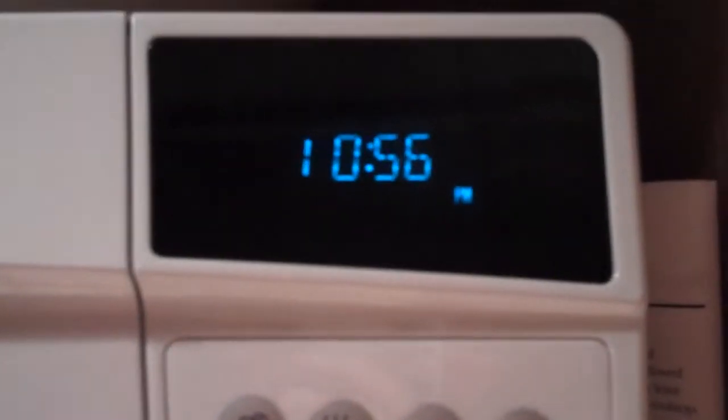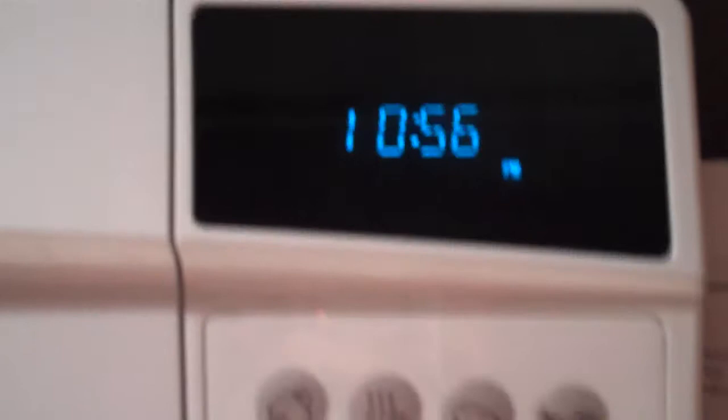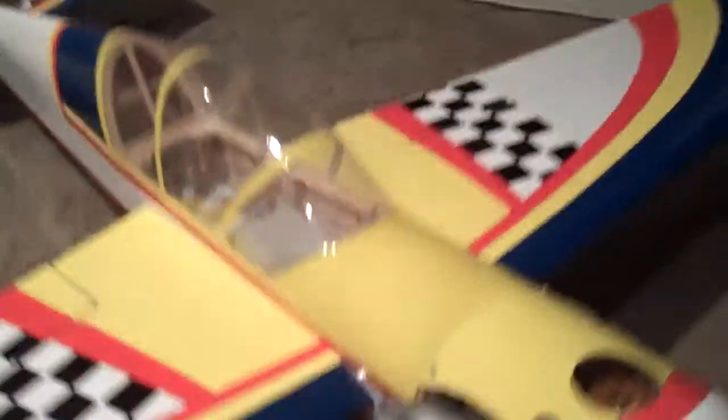Finished airplane — finally finished building it, sorry about that. It's 10:56 and we started right around three o'clock. Here's the finished airplane: wings on, the wheel pants are painted so they're not white. Engine is mounted with a fully working propeller — can't spin it with one hand though.